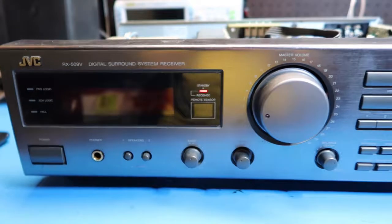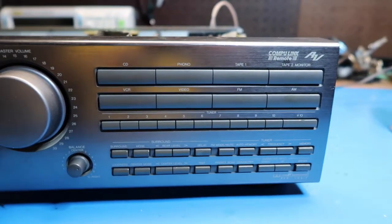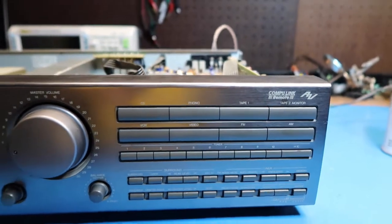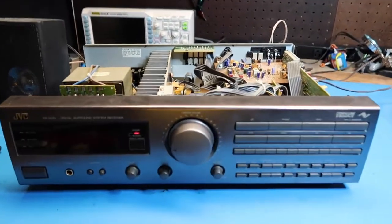So that completes our tour of this JVC digital surround system receiver. Hope you enjoyed it — if so, give us a like and a thumbs up, and subscribe. Tell your friends. Thanks for watching. Bye bye.